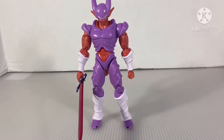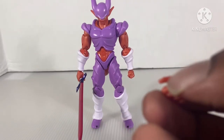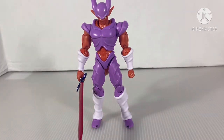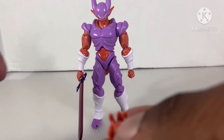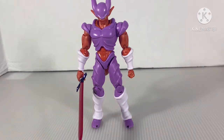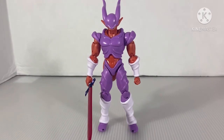He comes with some accessories — other hands. Here's another hand you can put on his other side so you can put the sword on here. And here are his grabby hands. I don't know what he has these for. He has another punching hand. That's pretty much it. The colors of the figure look just like the ones from the movie, which is pretty cool. But the articulation and his feet are wiggly — loose. Yeah, that's bad.